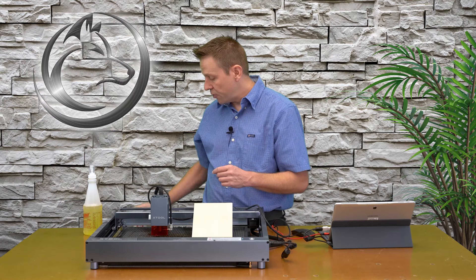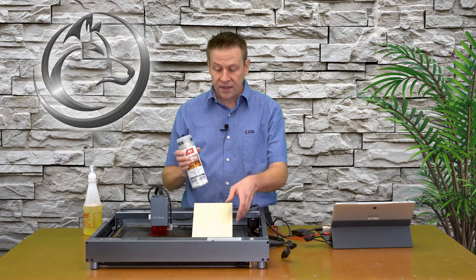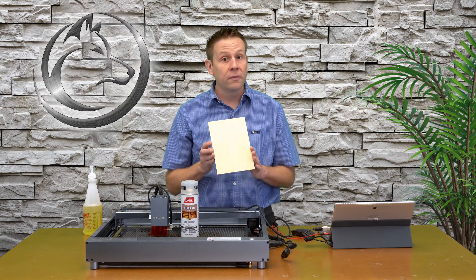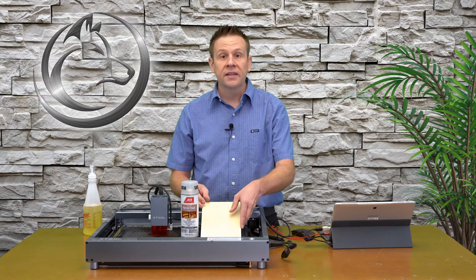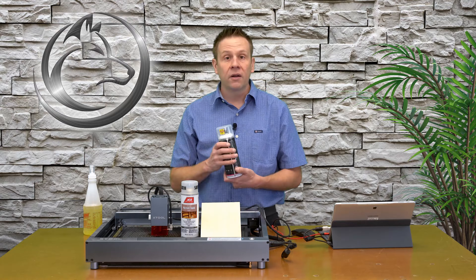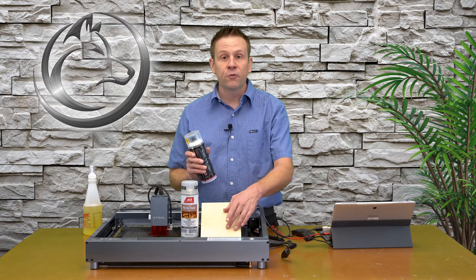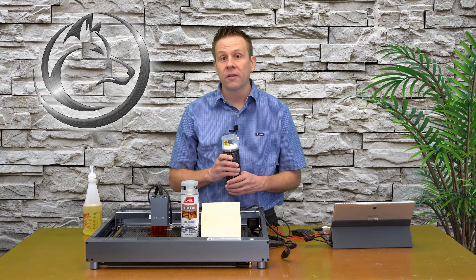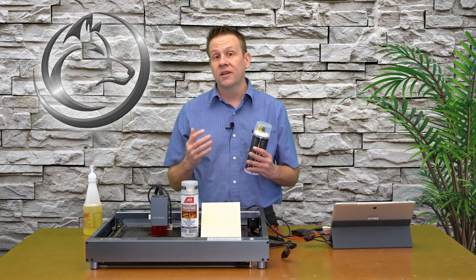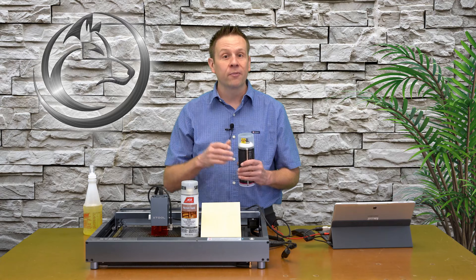To finish the project I'm going to use a spray polyurethane because I like the look of the nice wood grain from xTool. If you'd like to paint yours, a quick tip is to spray a brighter color like white on the material first before painting other colors. This white undercoating is going to really get those colors to pop and be very vibrant.